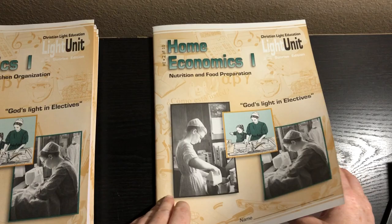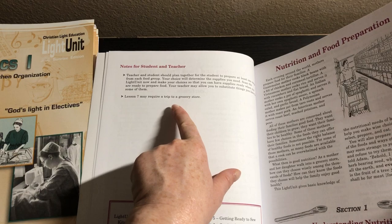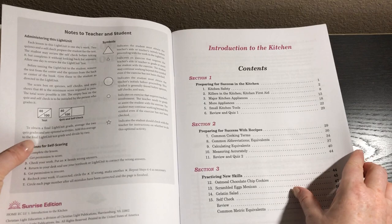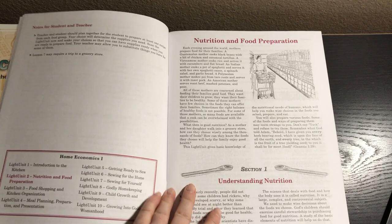Then we have workbook two, which is Nutrition and Food Preparation. It says lesson seven may require a trip to the grocery store. The teacher and student should plan for the student to prepare at least one recipe from each food group, and so the supplies will be different depending on what you need. In this one it also says you're going to need a good basic cookbook, and it gives some suggestions of cookbooks.